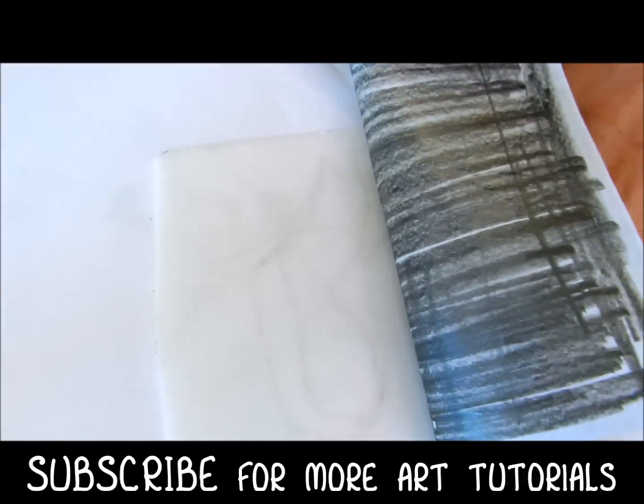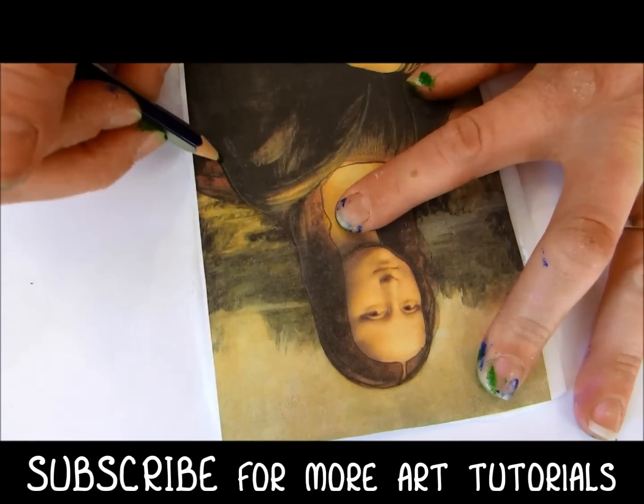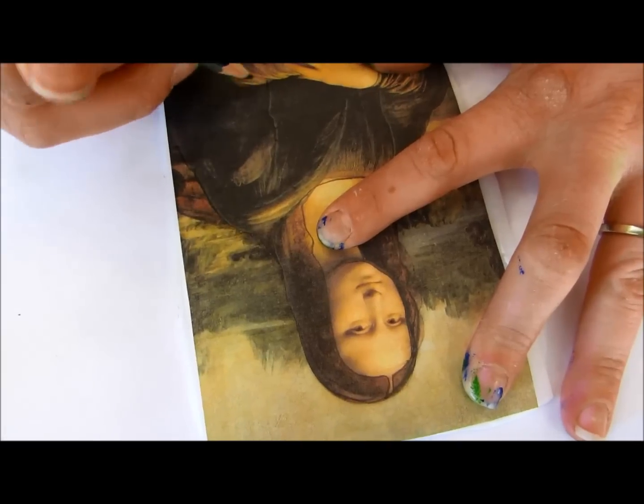I'm going to lift it up so you can see what it looks like. Do you see how it's leaving the pencil on the foam? Not only that, but it's also indenting your foam, which you want it to do.